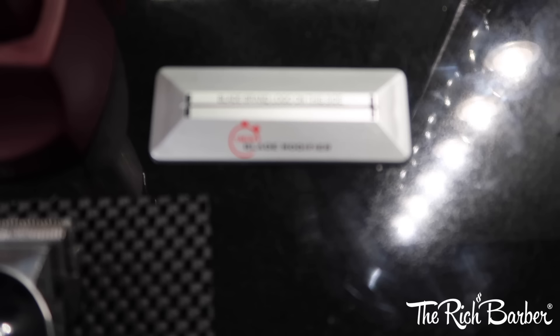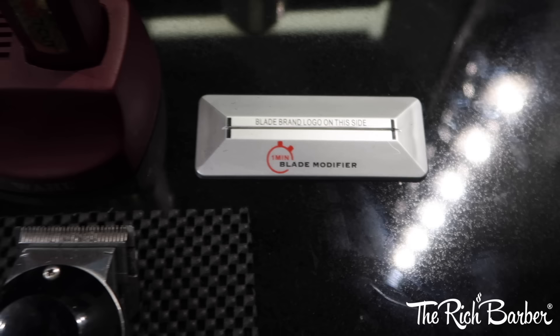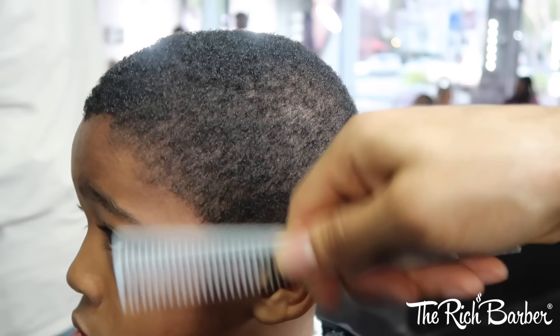I got a modified blade on them that I modified with the 1-Minute Blade Modifier. This is the key to sharper lines and closer shave, so if you see my liners performing so well, that's because I modified the blade. I know that's a big question in the industry, so that's it — that's the key to it.